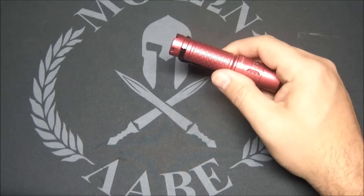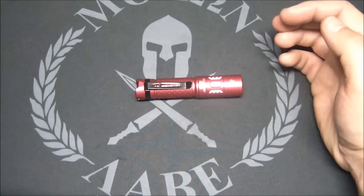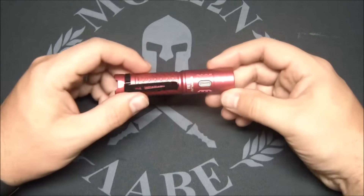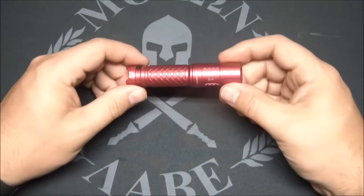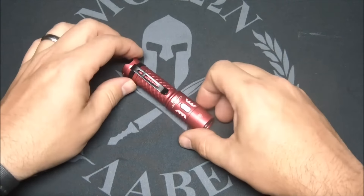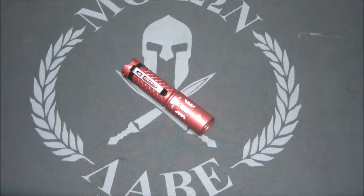It's around 40 bucks, 40 to 50 dollars — no more than that — and I think it's really worth it. It's a good price and Klarus is a good brand. I've had a few of their flashlights in the past and this one is really well made. Just a great little EDC light — thanks for watching, we'll see you on the next video.